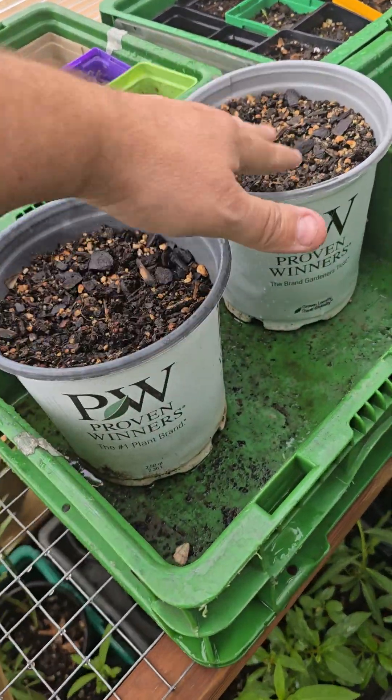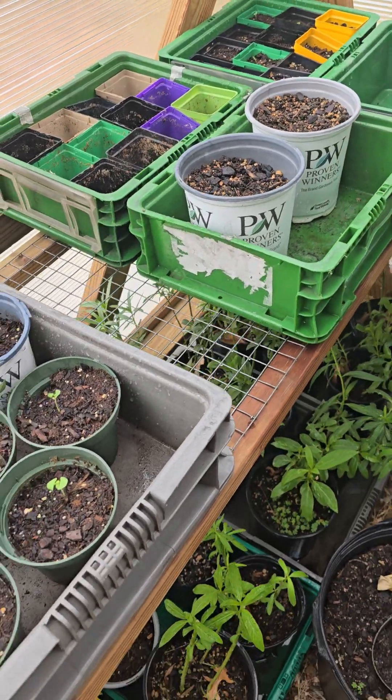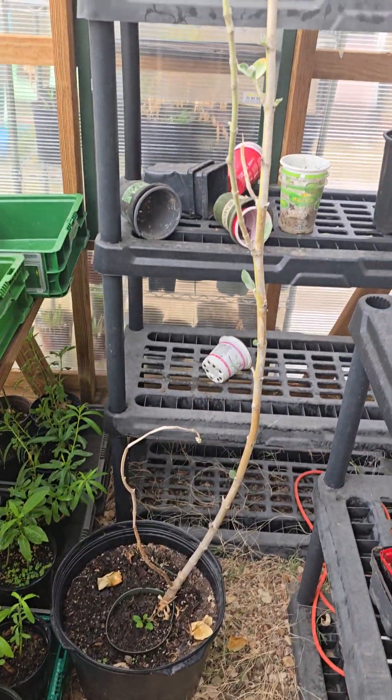These were test pots for milkweed as well — they're not doing anything special. This is my giant milkweed.